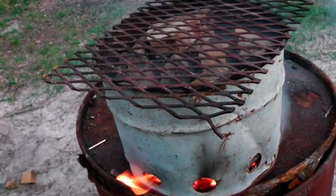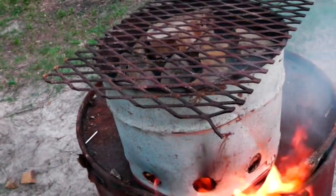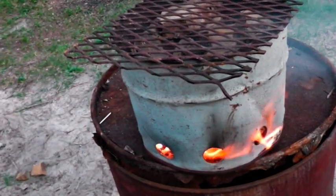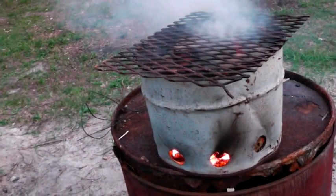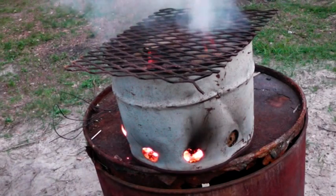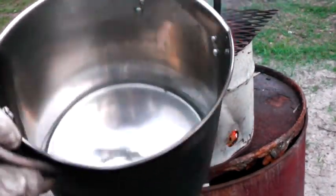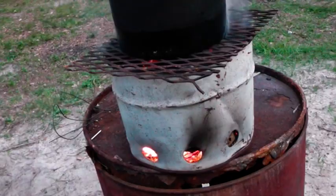If you need to move that rack and add more wood, you can just get a coat hanger and pick it up, or even make a coat hanger rack if you had to. I'm going to let that get burning here in just a minute and we'll put something on there. What I've got here is just a Harbor Freight pot with some water in it. We're going to put that on there and see if it will boil water.